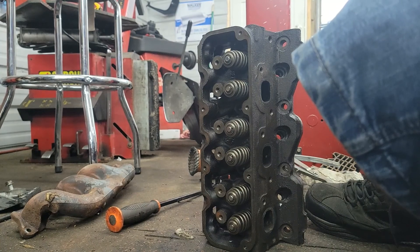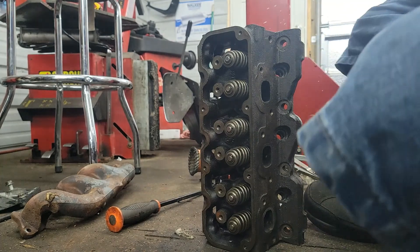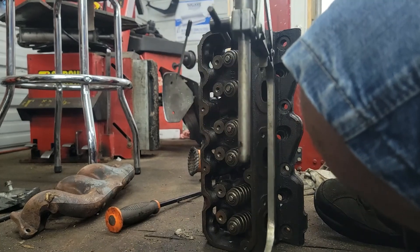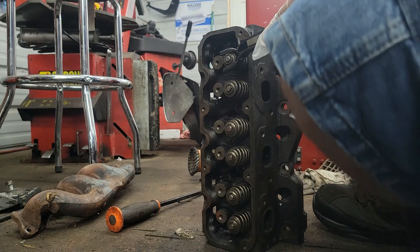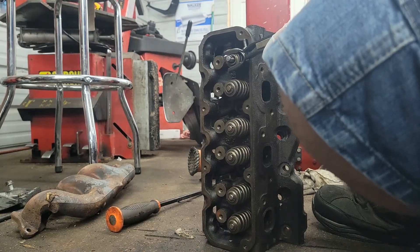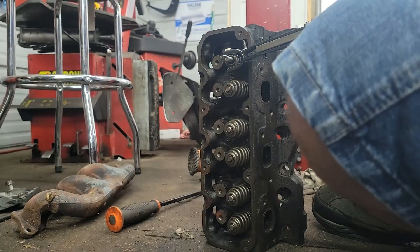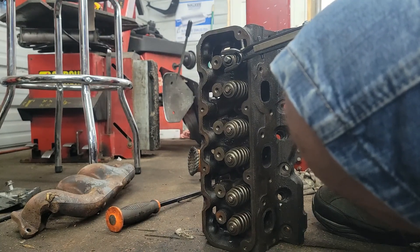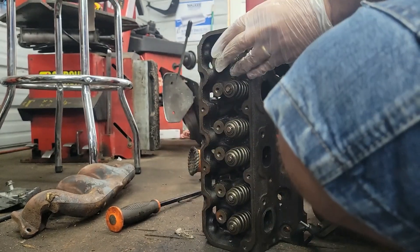I'm going to show you guys how to take a valve out — I'm doing the valve seals on this. This is a Harbor Freight tool. You slip it here like this and then crank it down. That closes the clips — the little clips that hold up the valve, whatever they're called. Then you just release the tool and the spring comes off — the whole valve is out now.